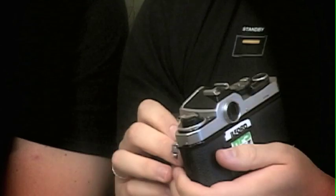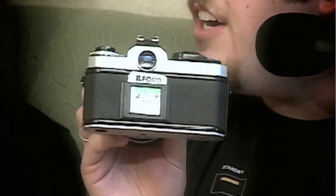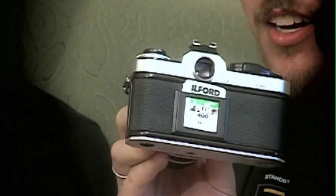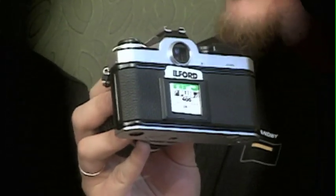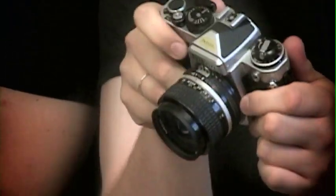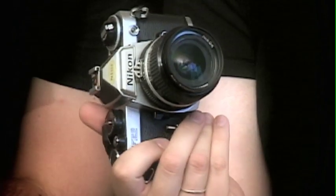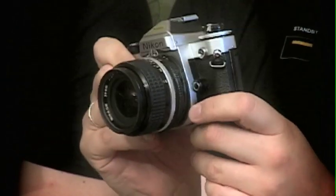First off, as Mike was saying, the viewfinder — you won't be able to see it in there, but it's very, very bright. We were passing around 35mm cameras and looking through the Pentax K1000 or the Canon AE-1 Program. They were just a little bit paler than what you saw through the Nikon FE2. You've got your viewfinder there.